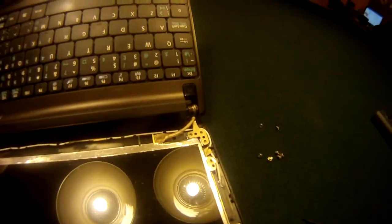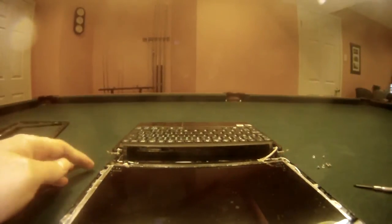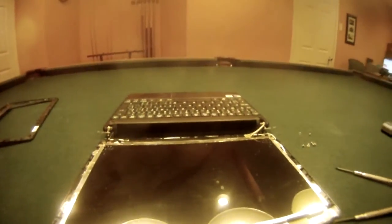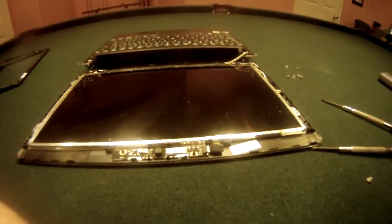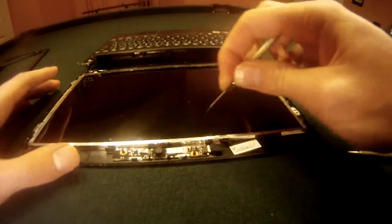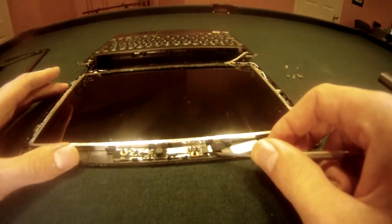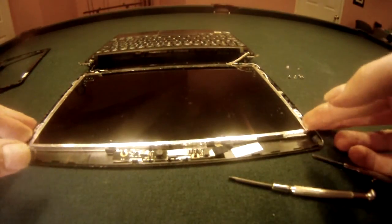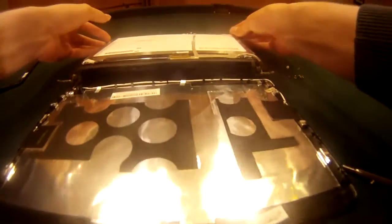After unscrewing these eight screws the laptop essentially became two halves. That's fine — you can put it flat down like this. We're going to be removing a few cables so that we can lift up the screen. The last cable to remove is this one here — it's for the webcam. All you need to do is put a flat screwdriver in like this and carefully remove this wire. Now you're going to be able to lift up the screen and flip it over on the opposite side.